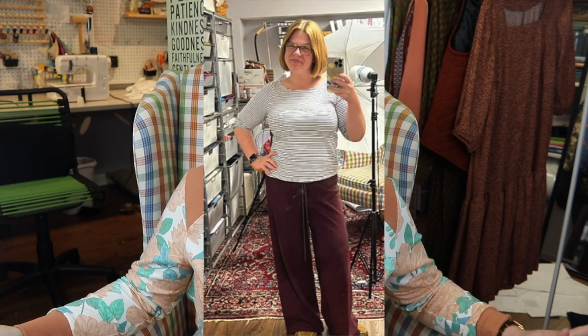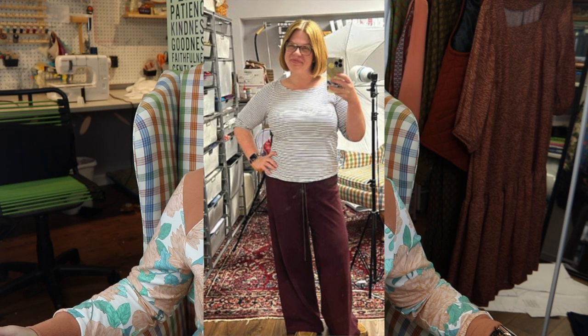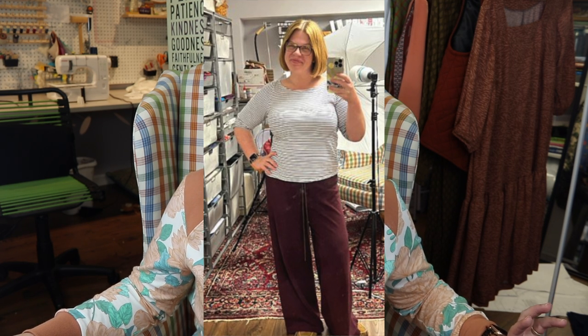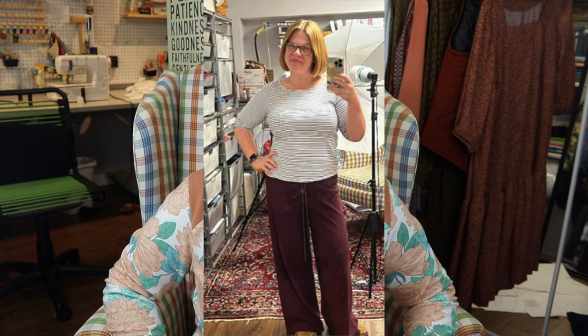Also from Minerva — not quite a solid, but I wear it as a solid — their Cotton Spandex Stripes. They have quite a few different colors: I've made the navy and white stripe and the red and white stripe, and I have my eye on the ochre and white stripe. It's a wale or knitted stripe, so you don't have to worry about things getting off grain. It also wears really well.